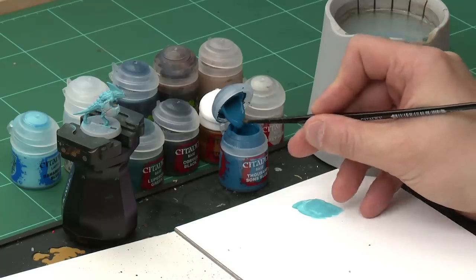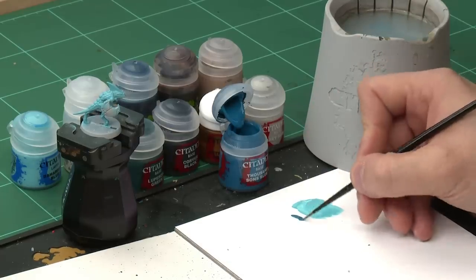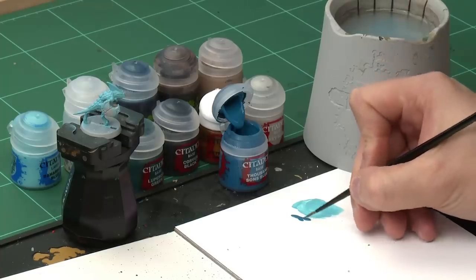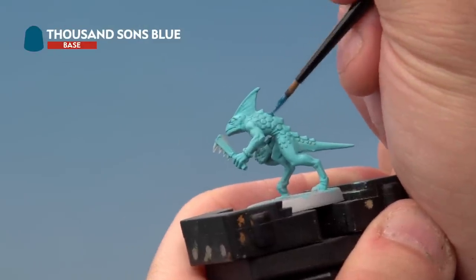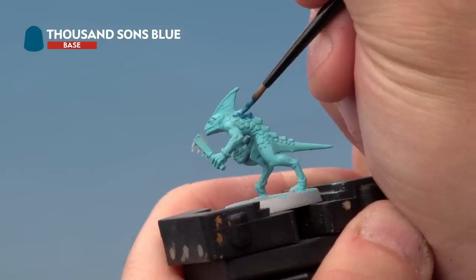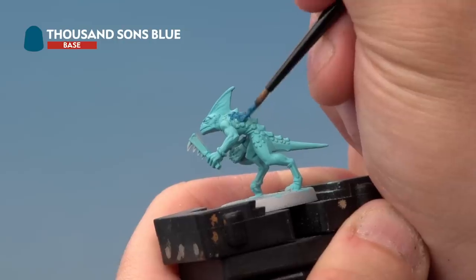We're going to take a bit of paint from the pot and add it to our palette. Again we're going to add a little bit of water just to make sure the paint is thinned down enough to flow onto the model nicely. We're also going to make sure our brush is nice and pointy by very carefully putting it in a straight line on the palette. Now onto the miniature, we're going to very carefully paint it onto our skink's scales. Be very careful to make sure you're painting just the scales — try as hard as you can not to hit any areas of the flesh. Don't worry if you do, you can always go back later on and tidy that up. Once the scales are painted we'll move on to the next stage.